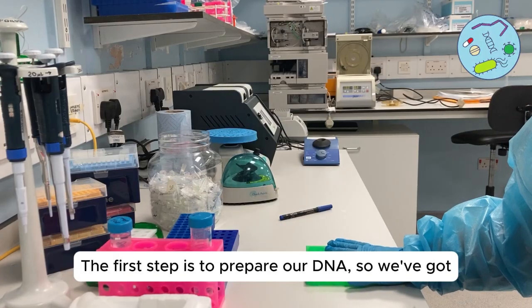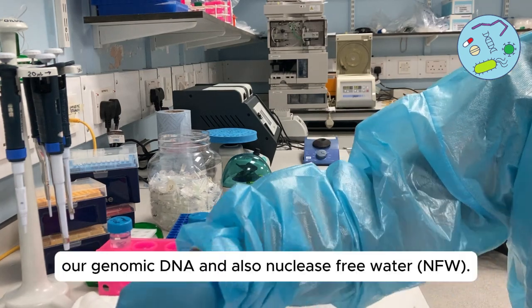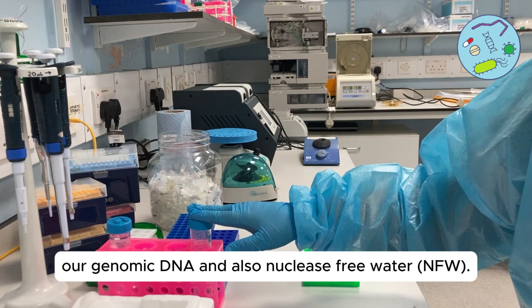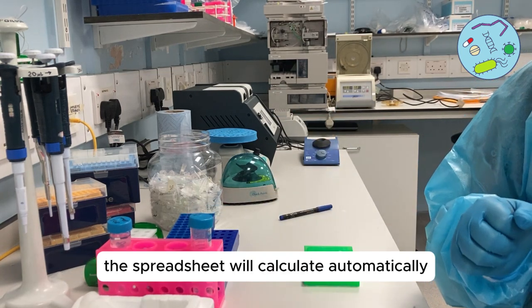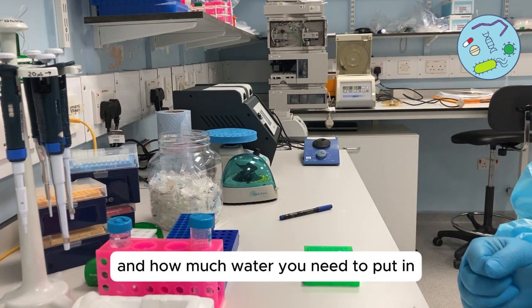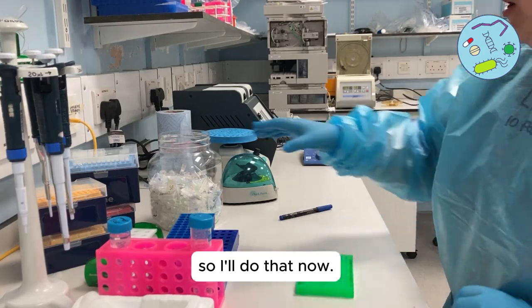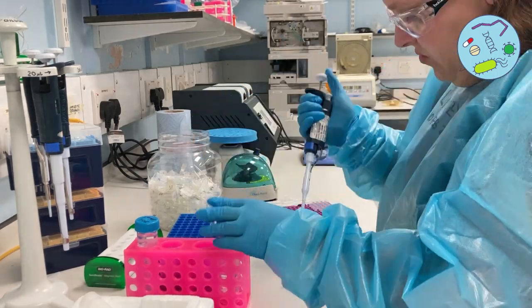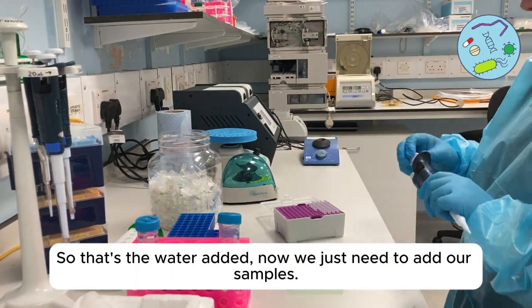The first step is to prepare our DNA. We've got our genomic DNA and also nuclease-free water. The spreadsheet will automatically calculate how much DNA and how much water you need to add to make up 10 microliters in total. So I'll do that now — that's the water added, and now we just need to add our samples.